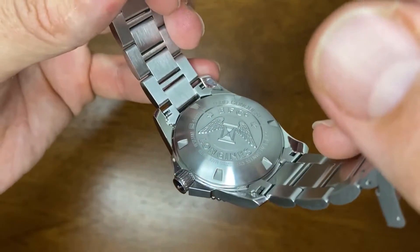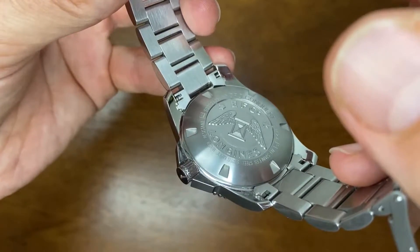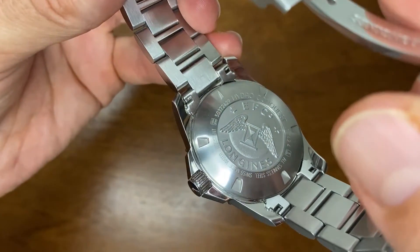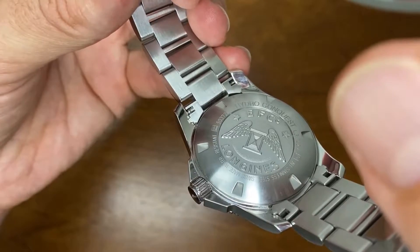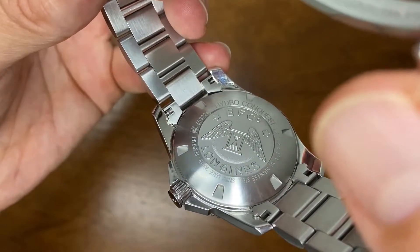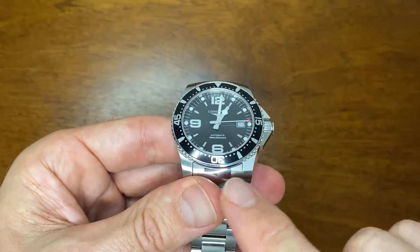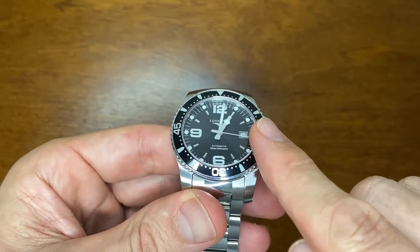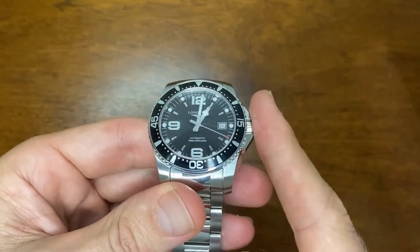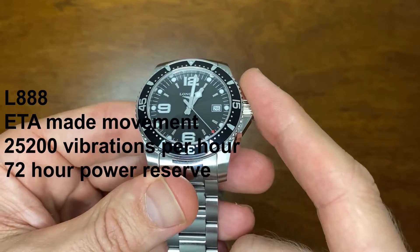The caseback has a very nice, well-defined 3D image on the back denoting Longines. The symbol states it's the Hydroconquest, showing it's 300 meters water resistant, stainless steel, and Swiss made. It has sapphire crystal with multiple layers of anti-reflective coating.